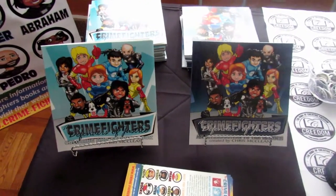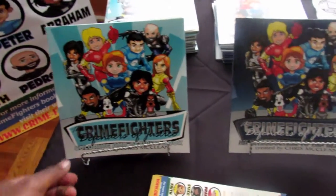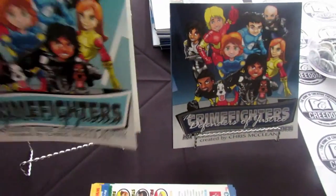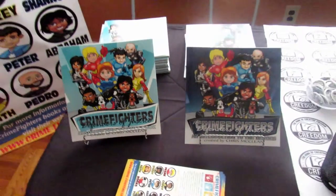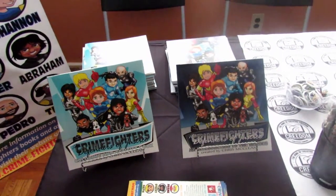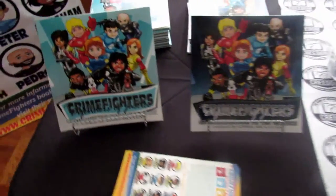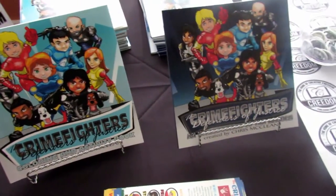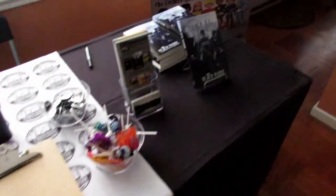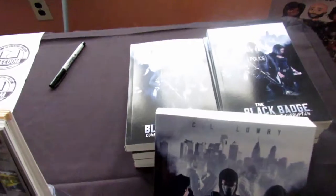Obviously you want to have your books, and this is one of the ways you can display them — on book stands. These are very affordable; they actually cost one dollar. We have the Crime Fighters books displayed in the front with extras in the back, and for the novels same thing — the book on display in the front and extras in the back so you can just sell and give away.